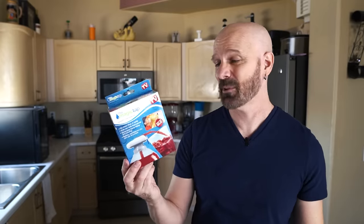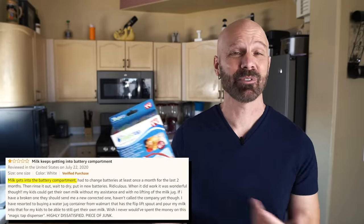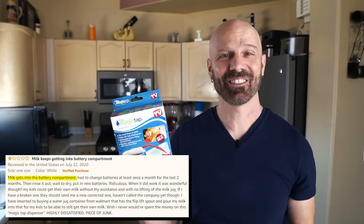This is the Magic Tap as seen on TV. I don't think they really make these anymore, so the ones you buy are probably old or knockoffs — I bought this about a year and a half ago. The claim is it fits most bottles and jugs so kids can dispense milk without touching the container. Amazon pros said it worked great with no mess; cons said milk was getting into the battery compartment and it's difficult to clean. Let's check it out.